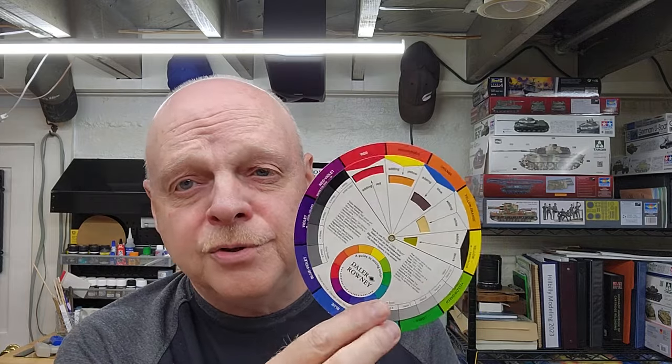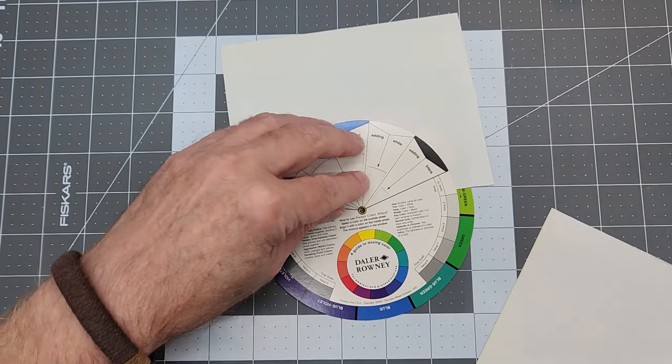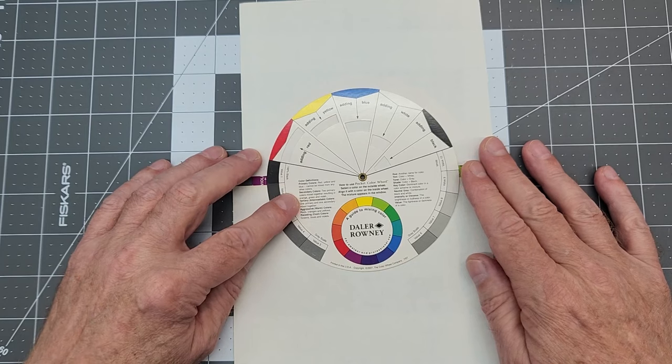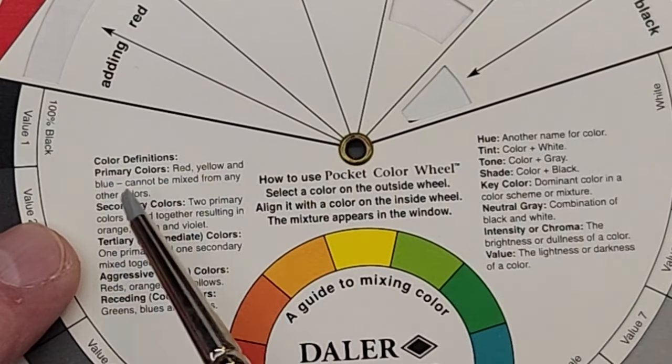Next up, I want to introduce you to a color wheel — this is a very useful tool. I use it to get close to whatever I want to mix. Let's jump down on the bench and take a look. The color wheel looks a little busy but we're just going to separate out the items we're going to look at.